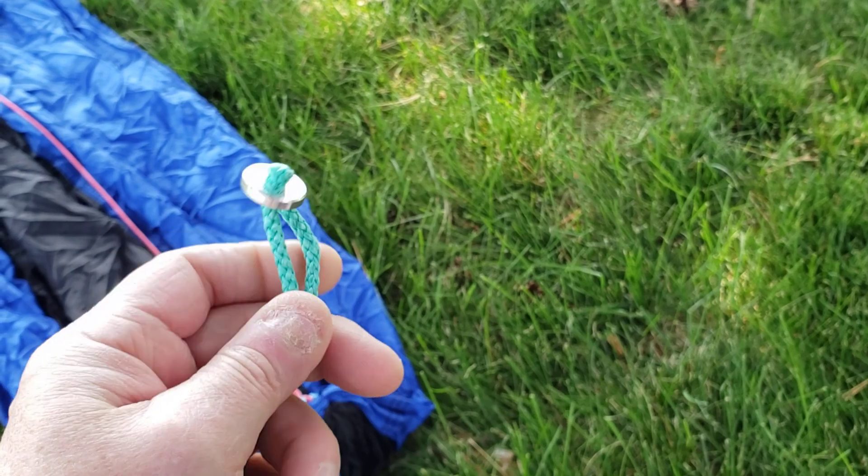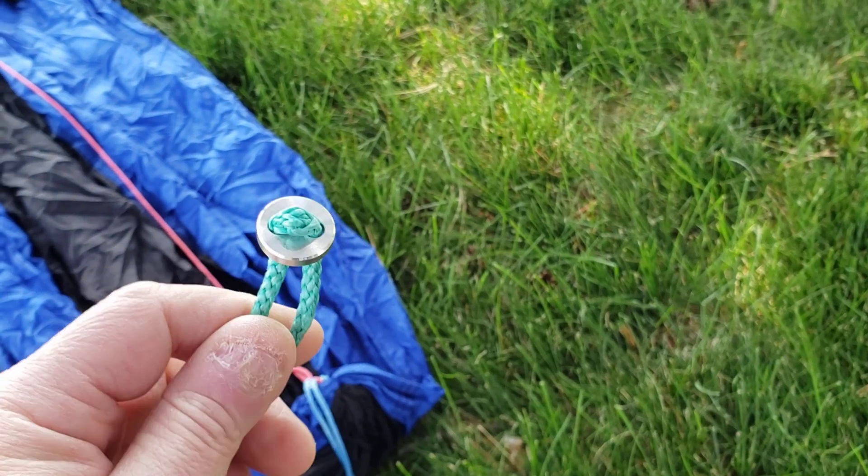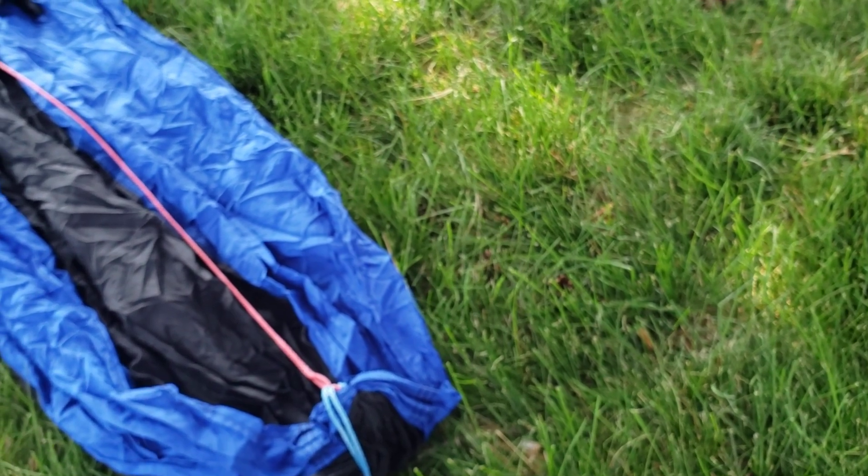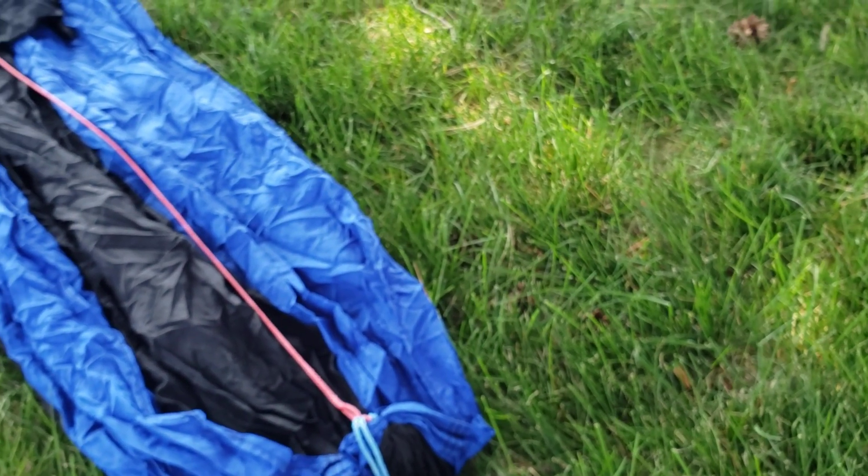That's the soft shackle buttons and the spliced daisy chain. I'll have a how-to on how to do that splice daisy chain — it's pretty easy. All you need is a splicing tool, some line, and a little bit of patience to tie the button on. Thanks for watching, see you guys in the next one.